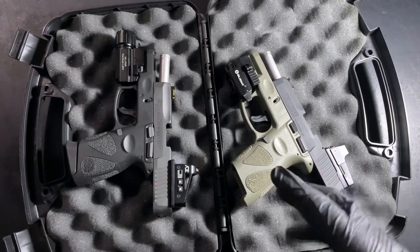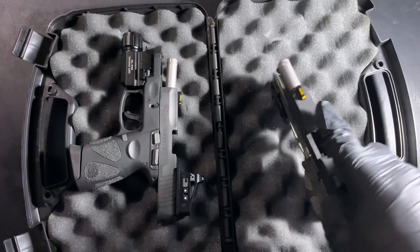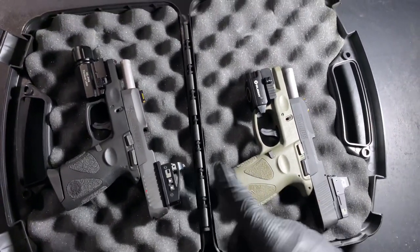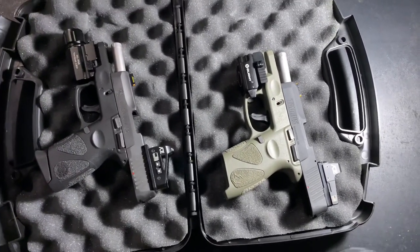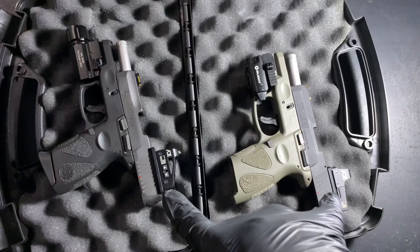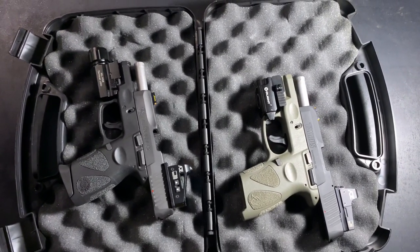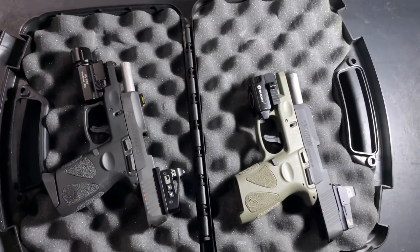They essentially come off as the same — both have the same fiber optic front sight, and both have an ADE micro red dot, but they're different. The plates are different, and that's something I want to talk about right now because I didn't find this information when I was Googling and watching YouTube videos.